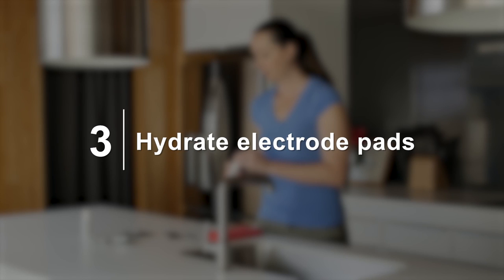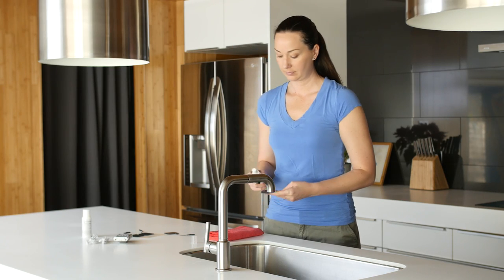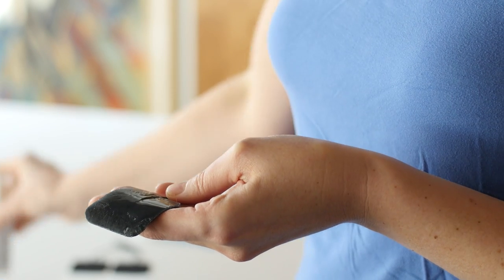Three: hydrate your electrode pads. We recommend using Eye Relief conductive gel and electrode spray to help hydrate and preserve the electrode pads, to extend their life and get maximum usage.